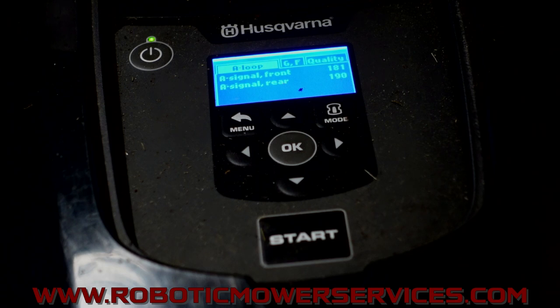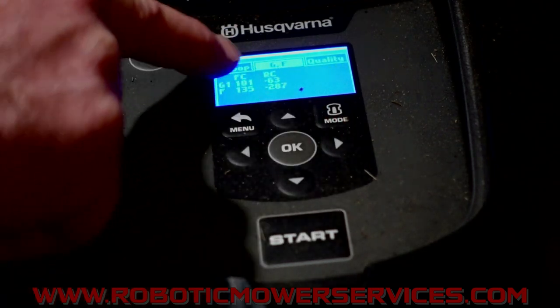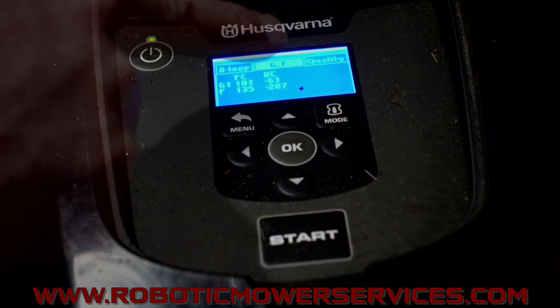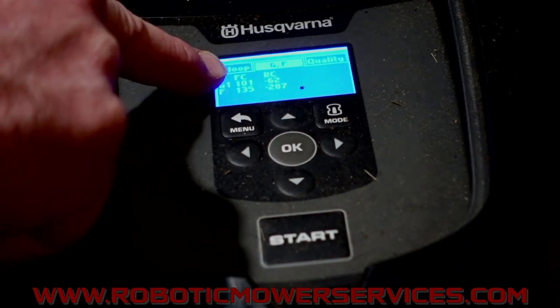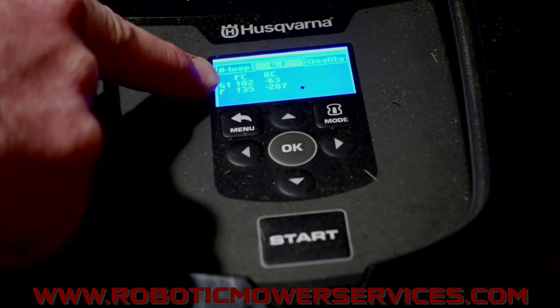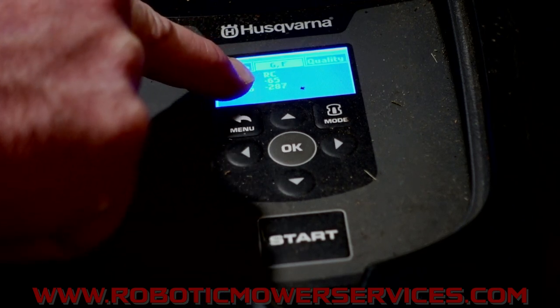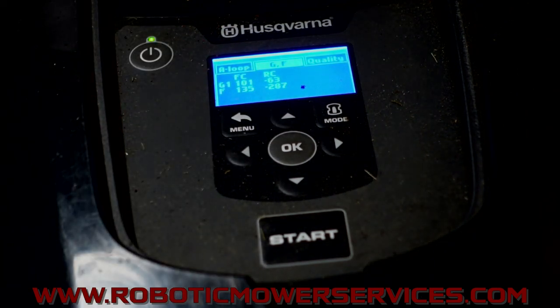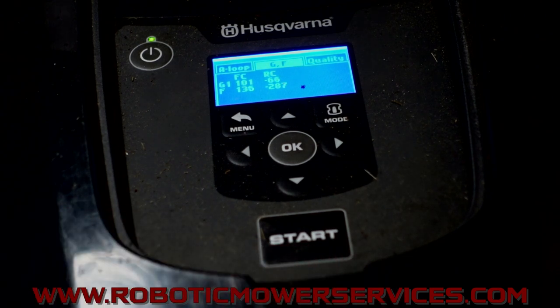Now we want to check the guide wire, because that's what the mower follows into the charging station. Up here where A loop is highlighted, push the arrow over to G — we want Guide. Here we have FC and RC, front and rear, and G1 is the only one we look at. Under front we have 102, 101 for our signal value. But the rear we have negative 65 for guide one. I was just saying loop sensors give pretty close to the same reading, and if they're way off you've probably got a problem with one of your sensors — but don't be fooled by that when it comes to the guide wire.